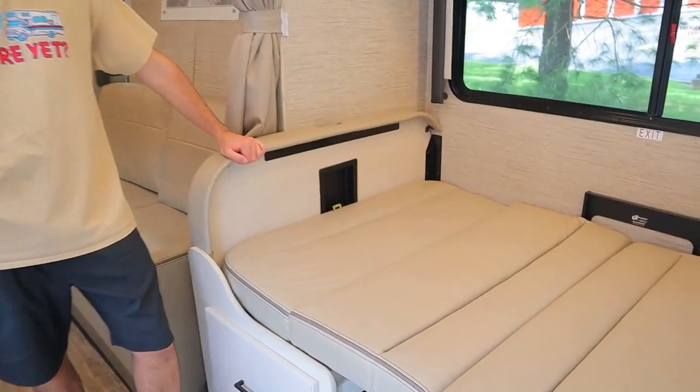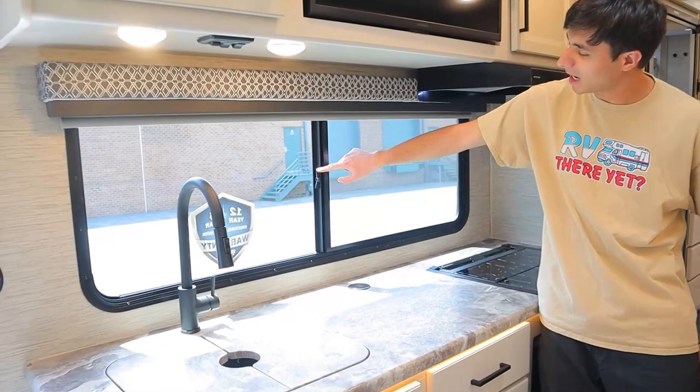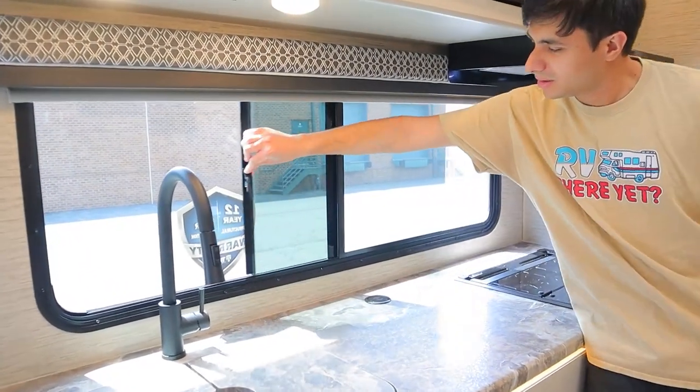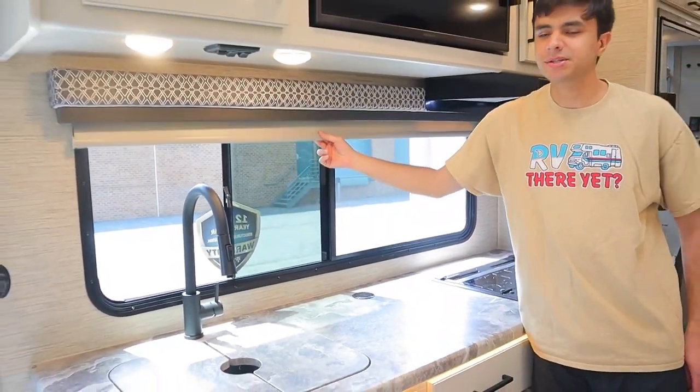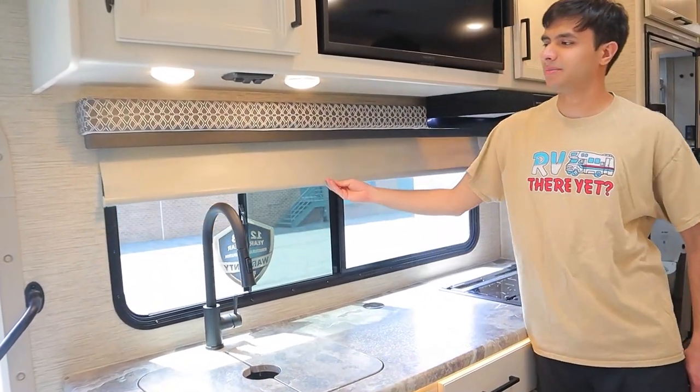Also note that we have an anchor for a child seat in the dinette here. To use the windows, flip this up to unlock it, and then these blinds are just flipped down once, and then tug on it a second time to bring it back up.